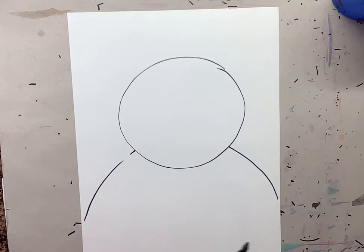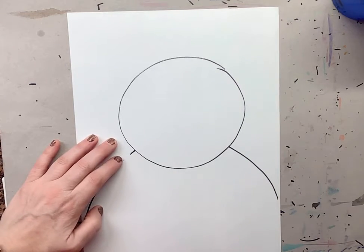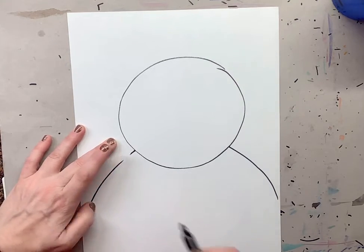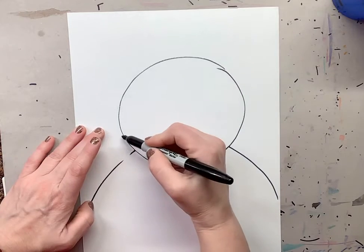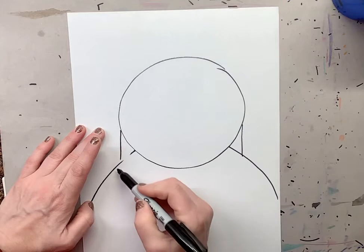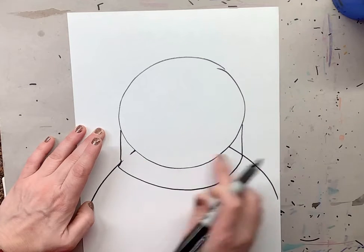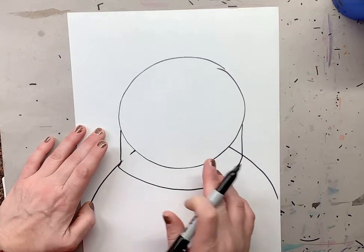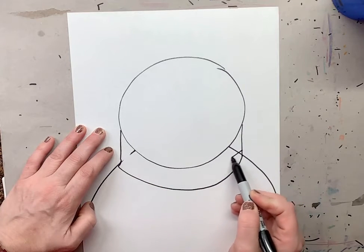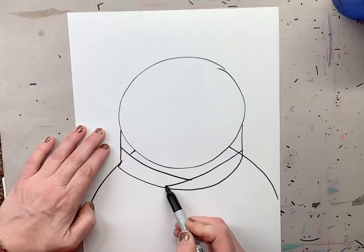Now this bear is going to be wearing a nice scarf, so we're going to work on this scarf right now and we're going to have it wrap around his body more than once. We're going to start on the edge and make two lines, one and two. Then you're going to come down and make a U shape. You're going to erase these lines right here — I can't erase them, but you are. Then we're going to have some lines come one way and then another way, so it looks like the fabric is twisting.